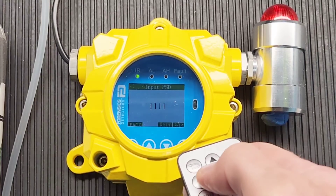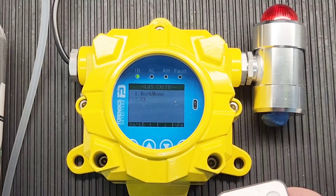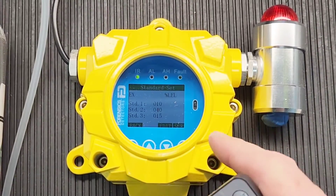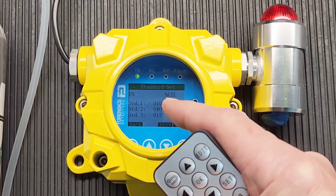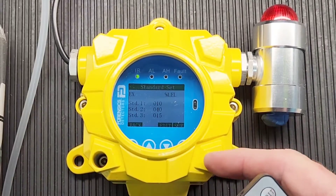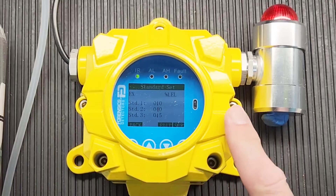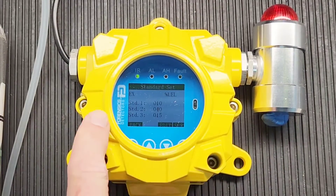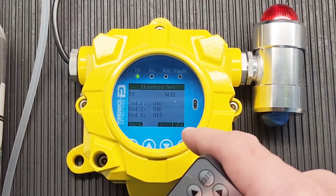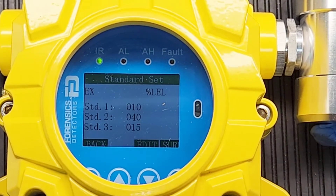That will take you into the calibration menu. Then go to number two — DX — and select the X sensor that you want to calibrate. Now, this is where people get confused: it shows STD1, STD2, and STD3. The unit is programmed for a three-point calibration, but I don't recommend doing a full three-point calibration for normal usage.